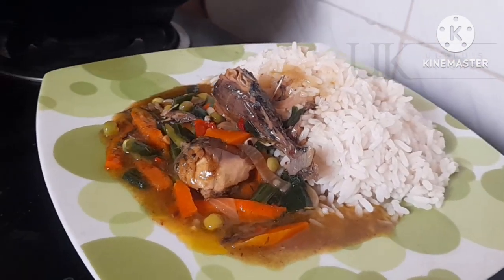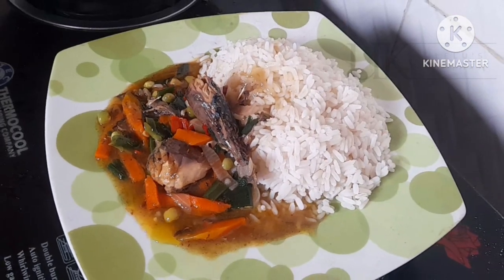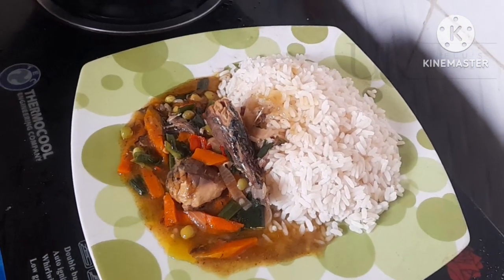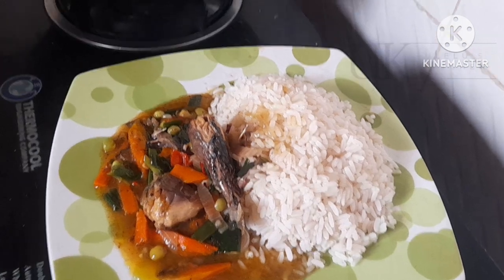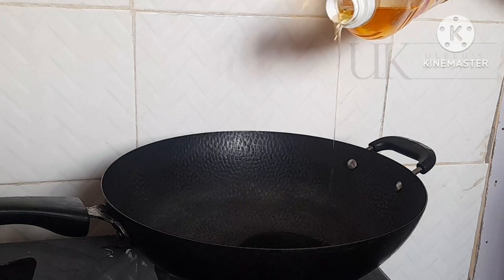Welcome back to my channel. In this video I share with you how to make simple fish vegetable sauce for your white rice and pastas. Let's dive into making it. First we start with the frying of the fish.